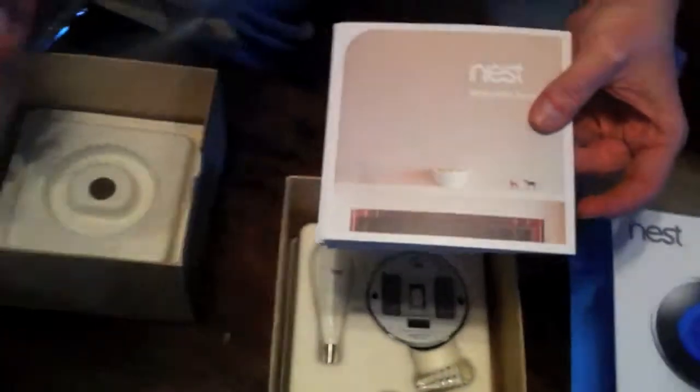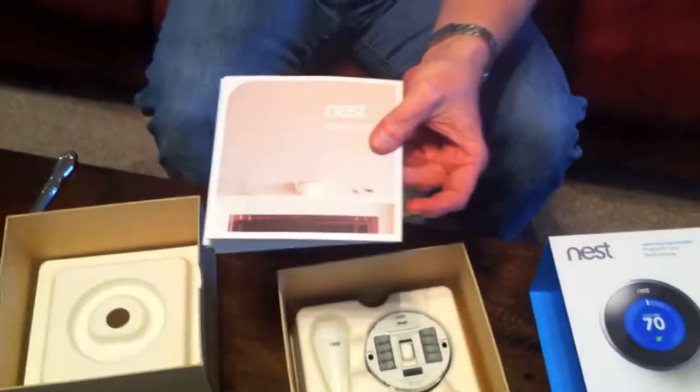This item will not only save you money, it will save you time. And the Nest comes with a set of instructions, also wrapped in plastic wrap that Grace would love to play with.